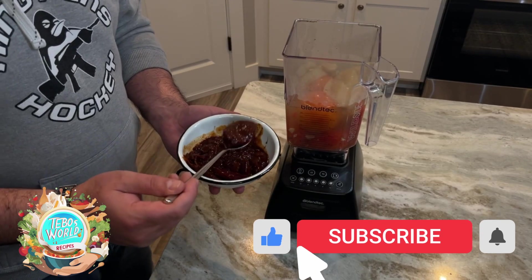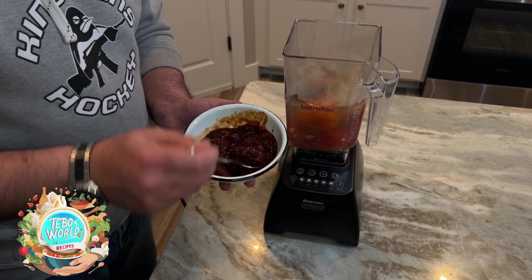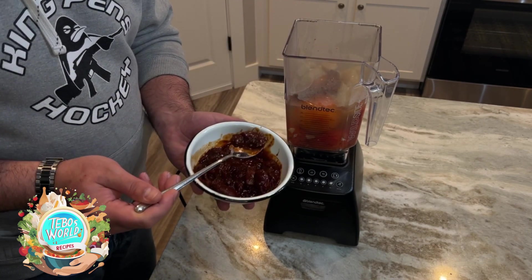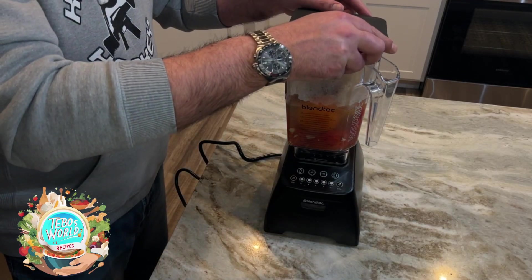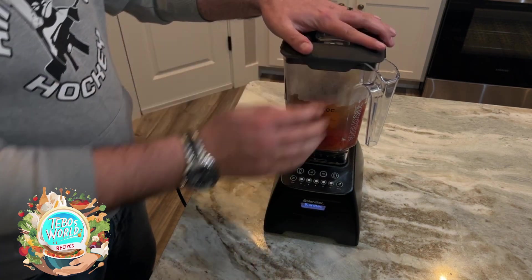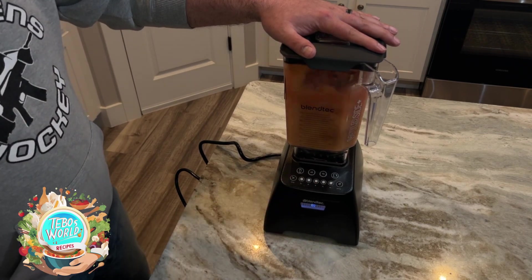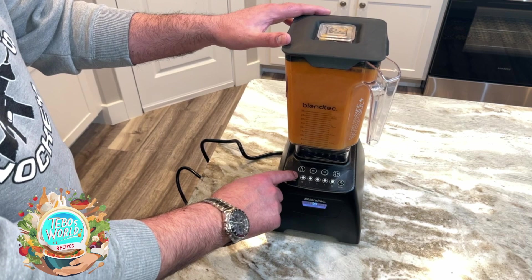To the sauce, I'm going to add two chipotle peppers and a little bit of the adobo sauce. If you don't like it that spicy, you can use less, or if you like it spicier, you can use more. We're going to blend this for a few minutes. And now our sauce is ready to go.